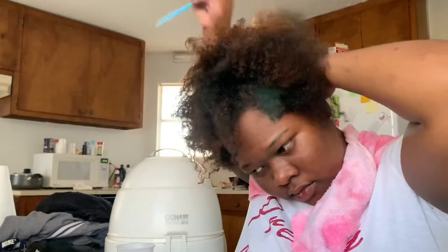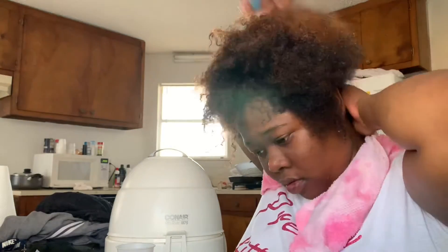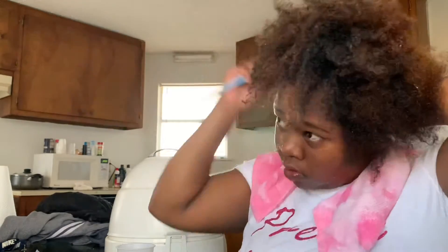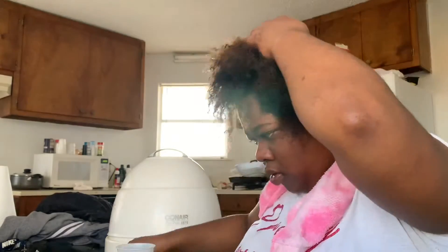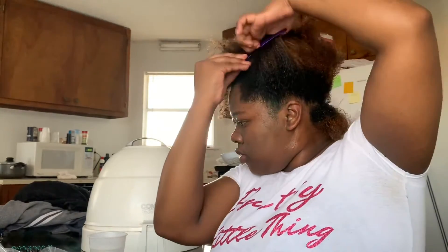Now we are going to get straight into the curling method. I've rinsed out the mask and the conditioner and now we're just going to get straight into curling my hair. I will be doing a detailed curling technique so that you guys can see very clearly how I load the rollers, how I wrap my hair around the rollers.